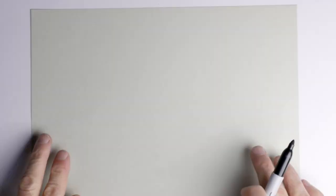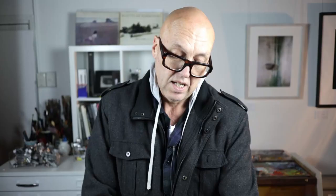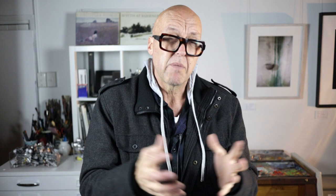I promised I would do part two of how to set up the palette and the colors, but we're just having a little interlude. In this interlude I'm going to cover a very important topic — something that applies to not just watercolourists but painters of all kinds — and that is tone. In Australia we call it tone; in America I think you call it value. So tone, value — I'll use the word tone, but occasionally I'll hold up this sign just to remind you: TV, tone and value.